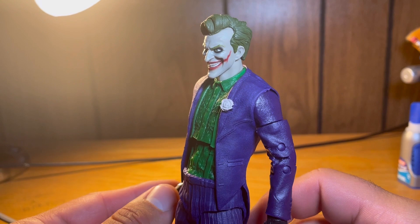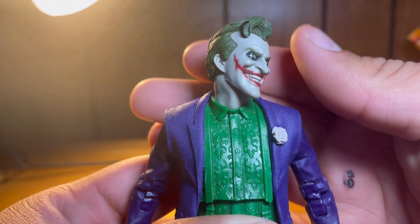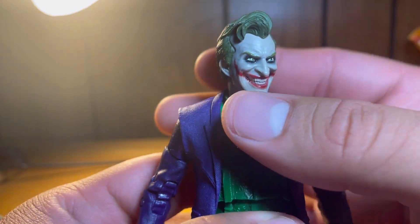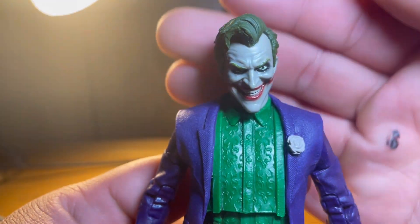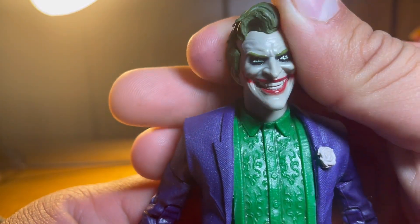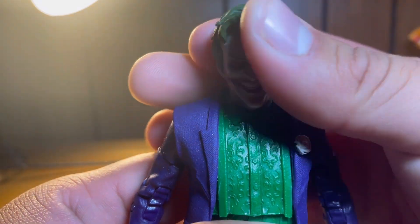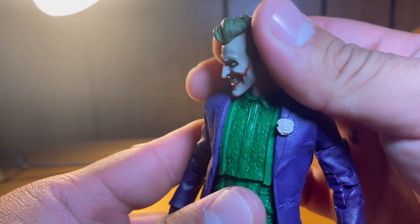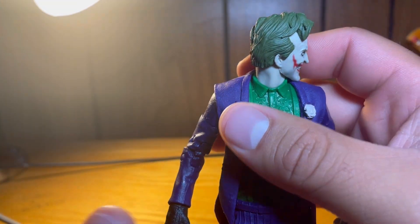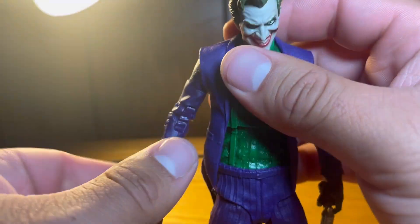First impressions — this thing is ripped straight from the Mortal Kombat 11 video game. It looks just like the Joker straight from the game. He's got some really nicely sculpted details in his face, plenty of wrinkles with a little bit of shading. His eyes are painted very well, he's got some black eyeshadow, a very menacing smile, and nice red makeup going across his face. It's a very nice head sculpt and hair sculpt — completely green all the way through, very nicely done.